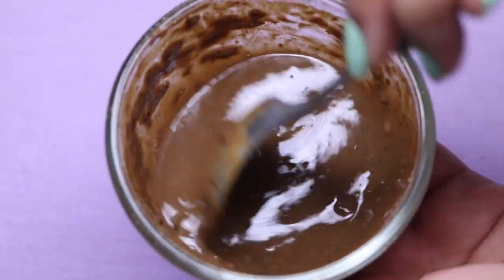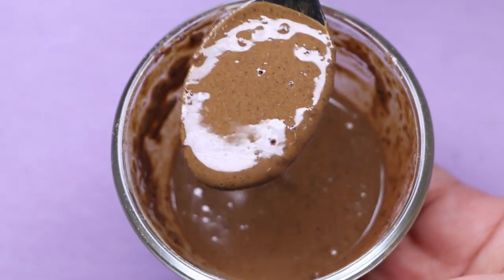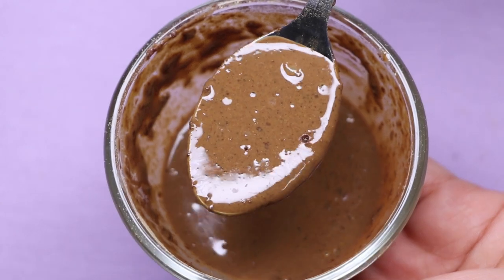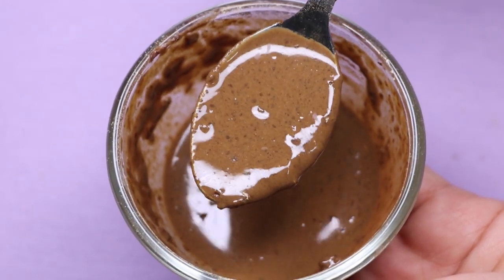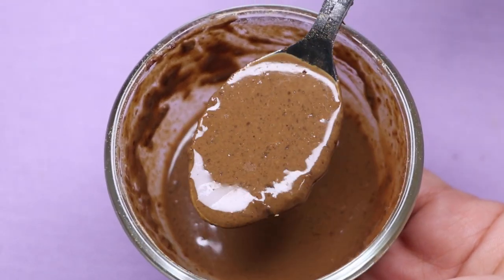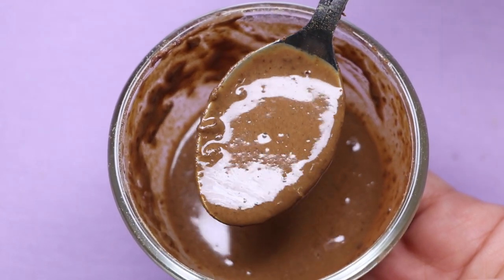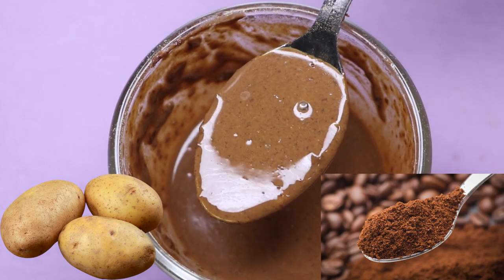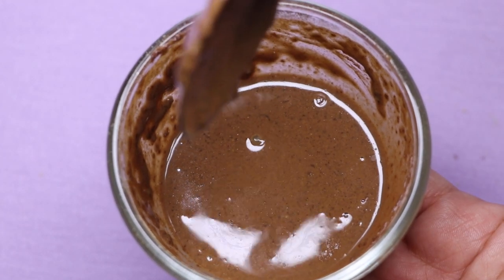After mixing everything really well, your homemade skin lightening, skin brightening, anti-aging, and dark spot and pigmentation removal face mask is ready and it will look something like this. This face mask is highly effective in treating dark spots and pigmentation and will remove your suntan completely, making your skin supremely bright, glowing, and deeply moisturized. The main ingredients are potato and coffee — coffee is a very good ingredient to remove suntan completely and brighten your skin tone.